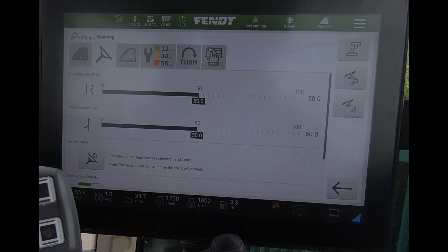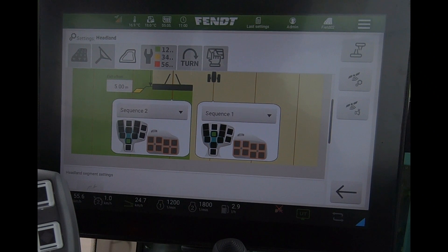When looking at our steering settings — sensitivity and wayline catch-up — if we go straight to the very maximum, it just gives us a change of the bar color to highlight that we are working to the extreme.